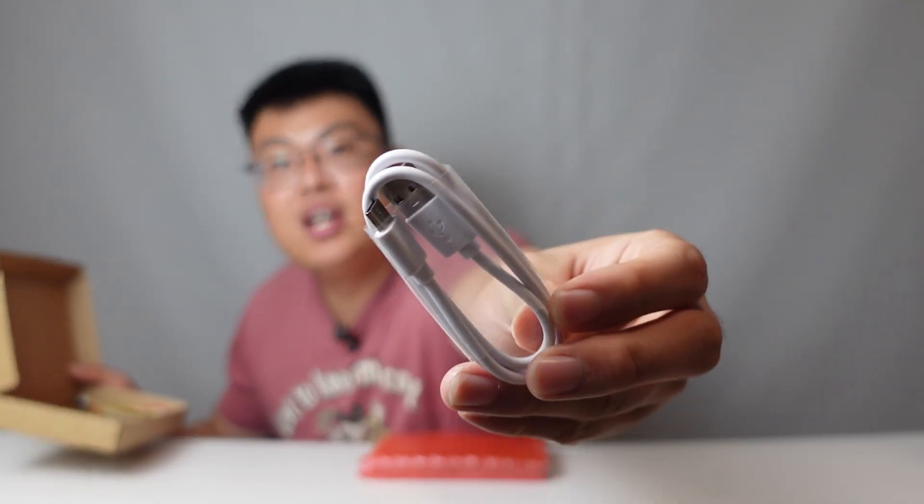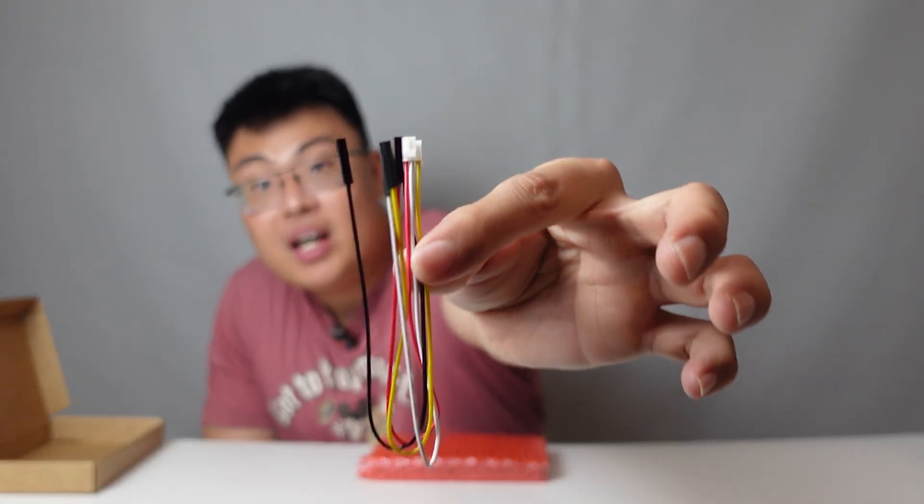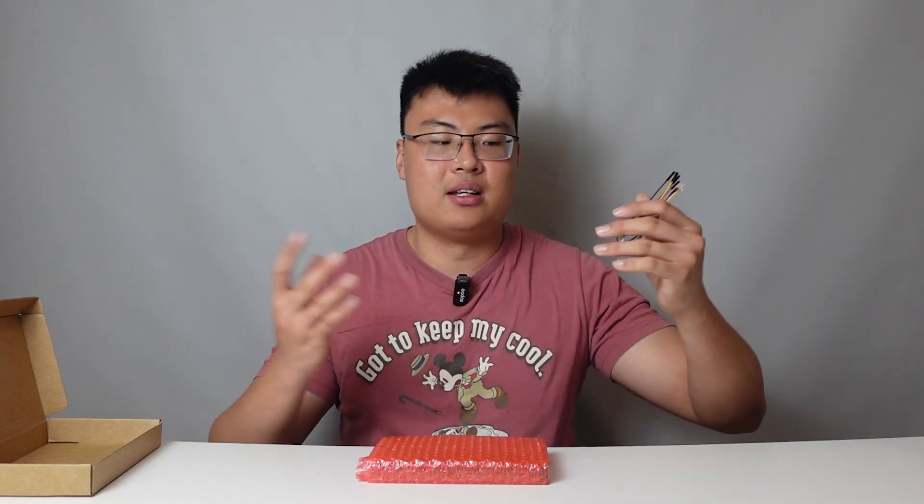You do get the display itself, a USB-A to USB-C cable to power up the device, and last but not least, some cables that can be used for certain projects to connect to other things like sensors, buttons, and stuff like that. They include all this inside the box.